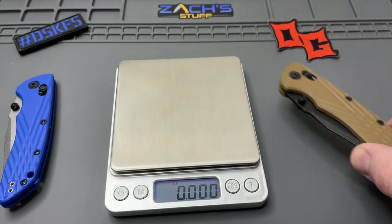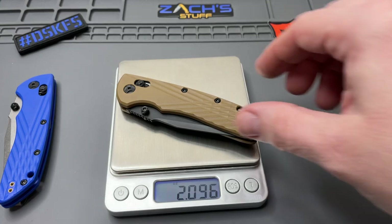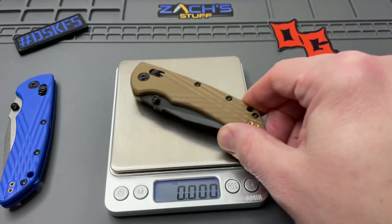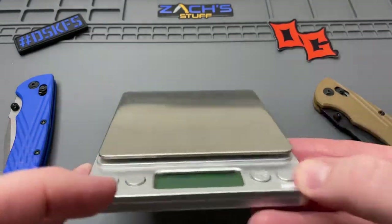So let me get a scale real quick. We're going to get a weight on these scales so we know what those scales are alone. These scales together: 1.19 ounces. And we'll weigh the Hogue Deca ahead of time — 2.09 ounces.